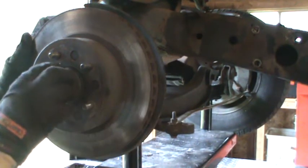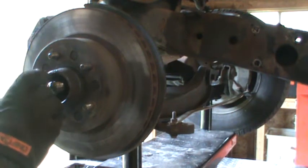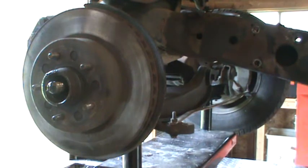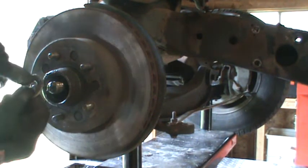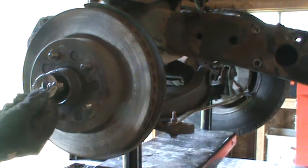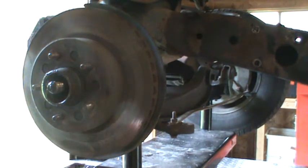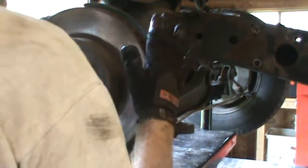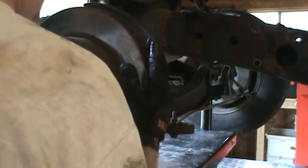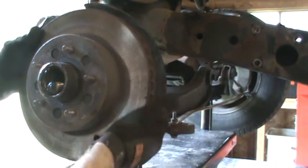Here's your outer wheel bearing — it's got a washer. That washer has a little protrusion on it that fits in the groove in the axle shaft here, the spindle. And it should come right off, though it seems to be hung up.